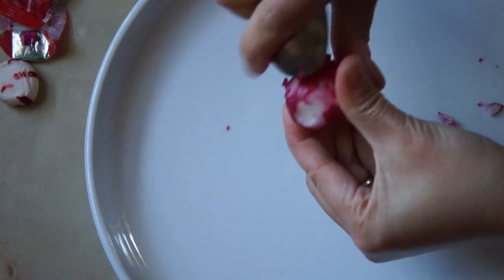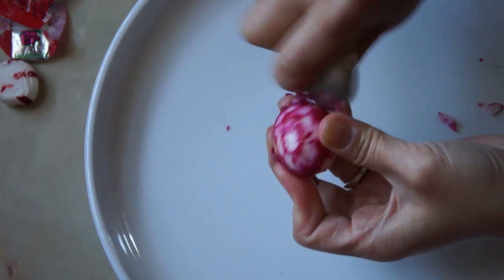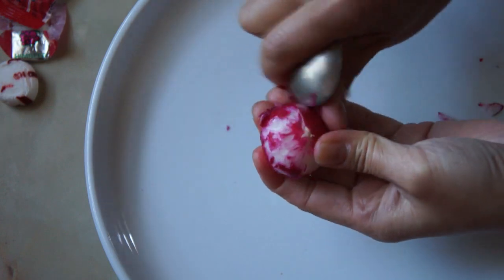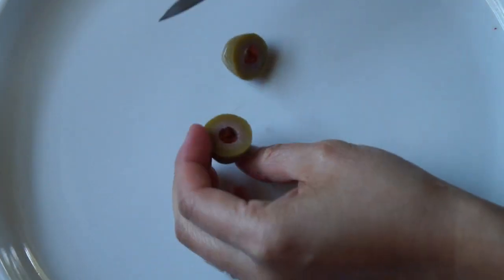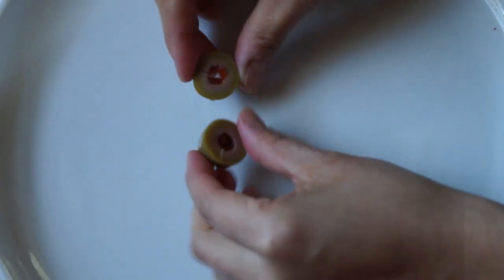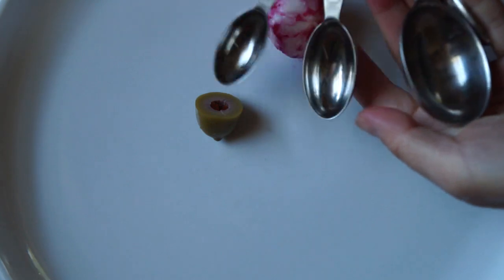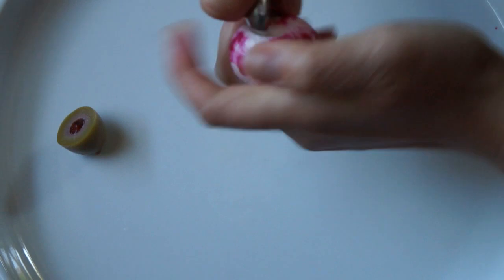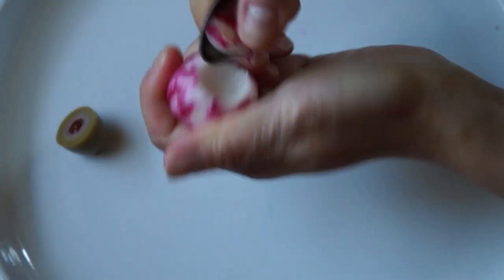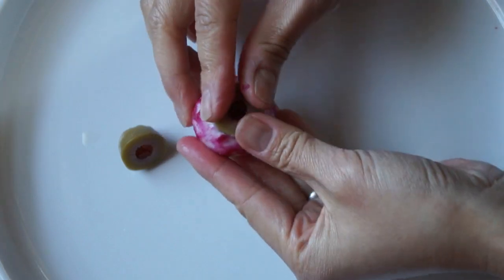With a gentle touch, use a spoon and scrape off most of the skin off the radish, but leave some behind so it looks like a veiny eyeball. Next, take your olive and cut it in half crosswise — you could use black olives as well. Martha Stewart uses a small melon baller to scoop out a hole for the olive, but I just used measuring spoons to carefully hollow out a little indentation for the olive to fit.